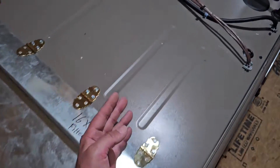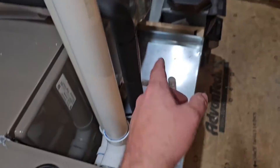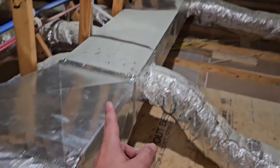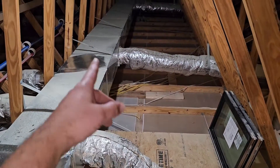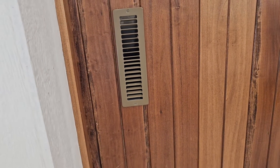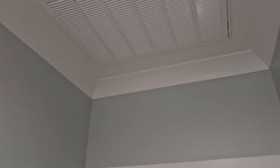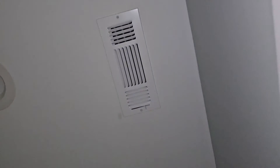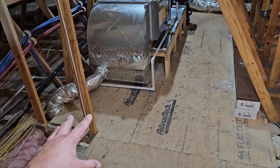That fresh air then goes through the filter, into the furnace, out of the furnace, into the coil — this is the coil for cooling — and then through the duct system. Those ducts are in the ceiling, which I'll show you inside the home. This right here is the register and boot where the fresh air enters from outside, goes through that line, and then enters the return. There's the return grill by the thermostat, and this is what those ceiling registers look like.